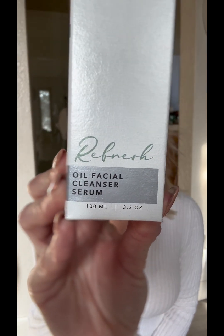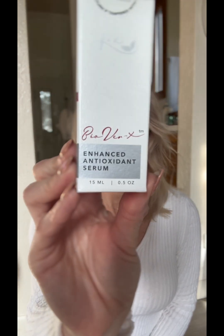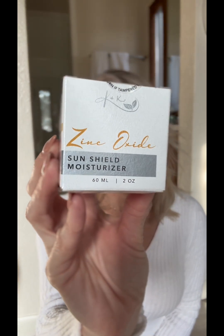The first product is the Refresh, our Oil Facial Cleanser Serum. The second product you're going to receive in this system is the BioVarix, which is our Enhanced Antioxidant Serum. And then the third product is the Zinc Oxide, which is our SunShield Moisturizer. You will also find a bamboo washcloth, which will be used in conjunction with the Refresh.